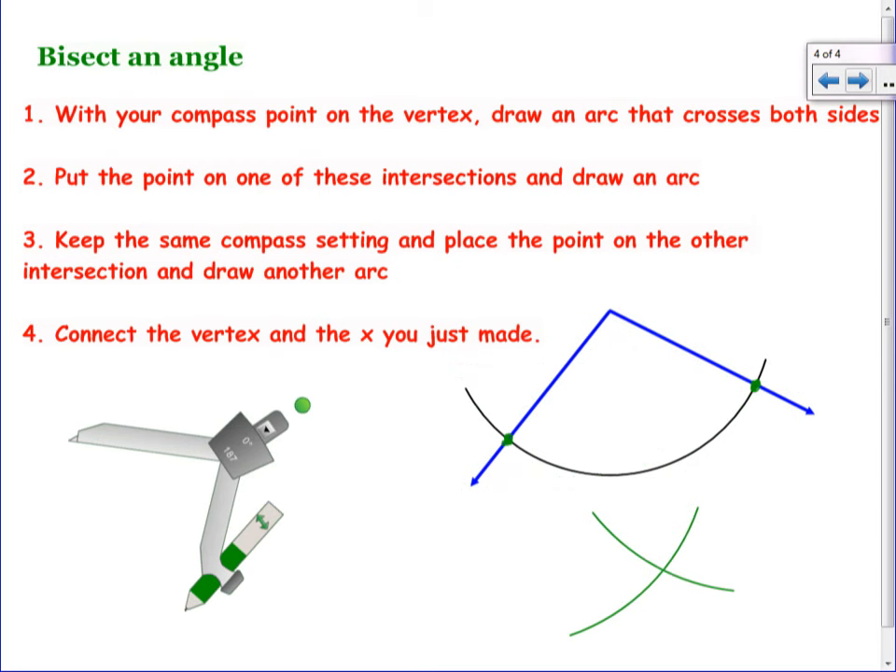The last step is just to connect this X with the vertex of the angle using a straight edge and draw that line right through. What do we know about these two angles here? They're the same — so we can put in those congruent angle symbols. So keep this paper out. I'm going to give you a worksheet so that you can have your step-by-step directions for each one of these.